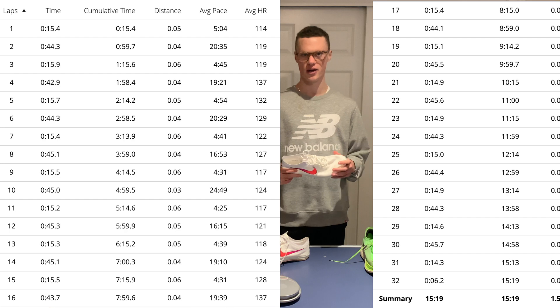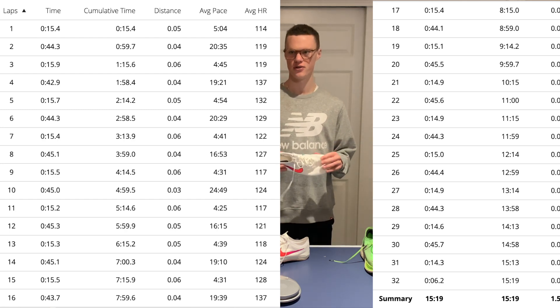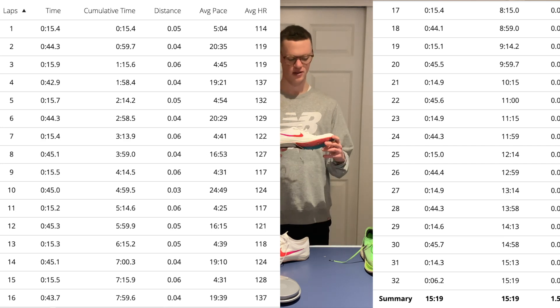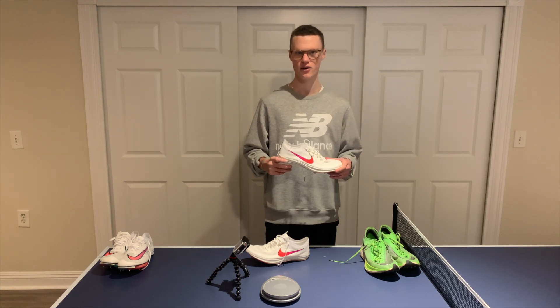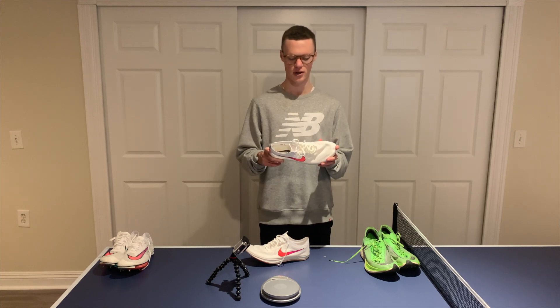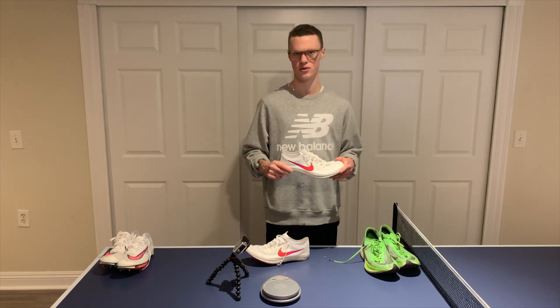I met up with my high school coach to do this workout, so he's the other guy in a few of the shots. Before I give you my thoughts on the Nike ZoomX Dragonfly after my first workout, I'll roll some of the footage from the workout and let you guys see how these look on foot, especially at faster paces. Hope you guys enjoy that footage and I'll catch back up with you shortly.